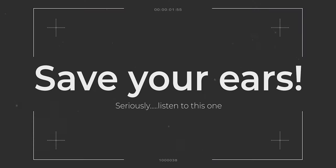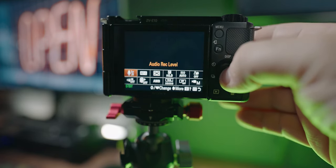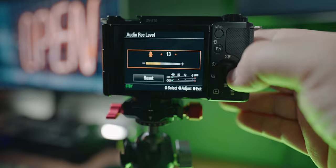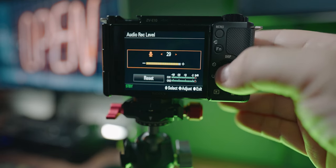Don't just assume your audio level is fine when plugging in external mics — the audio level will change. Press the FN button and you should see by default 'LV' and a number, which is your audio level. If you're seeing a lot of red when talking into the camera, turn it down. On the other side, if the level meters aren't moving at all, turn it up. Try to keep it in the green to yellow range — not going into the red — and you should be golden.